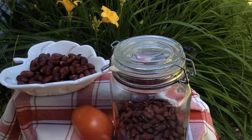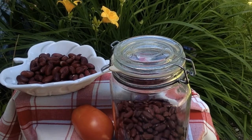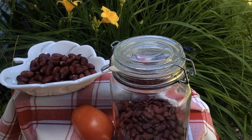Hi everyone and welcome to my channel. Kidney beans add valuable protein, iron, and fiber to the vegetarian and vegan diet.